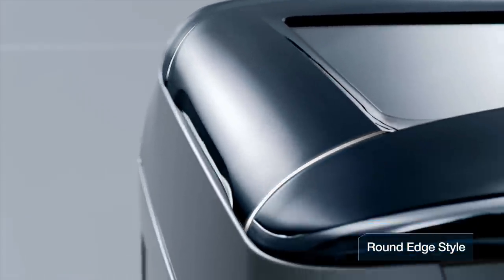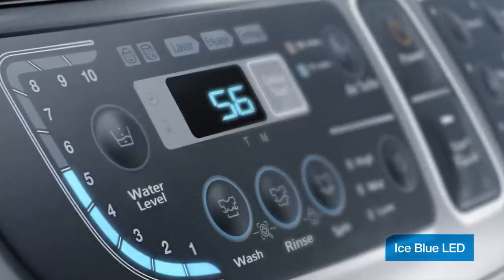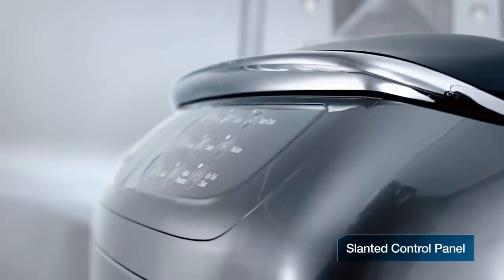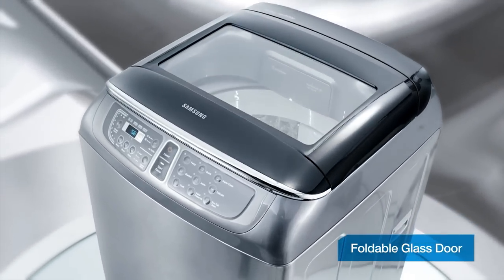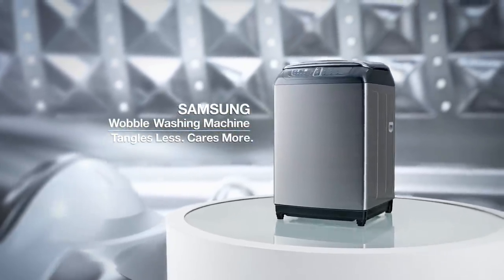Beautiful round-edge design with perfect curves. A dual cluster control panel with separately divided preset courses for left and right sides. Ergonomically designed slanted control panel. Samsung W3050 with Womble Technology.